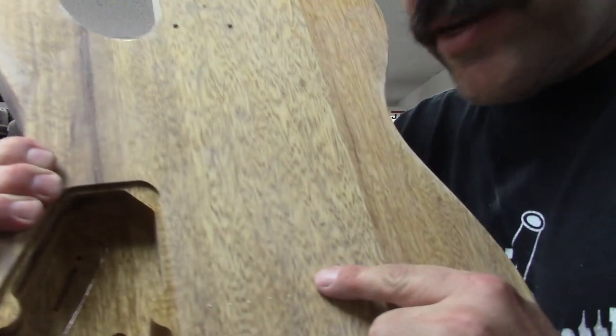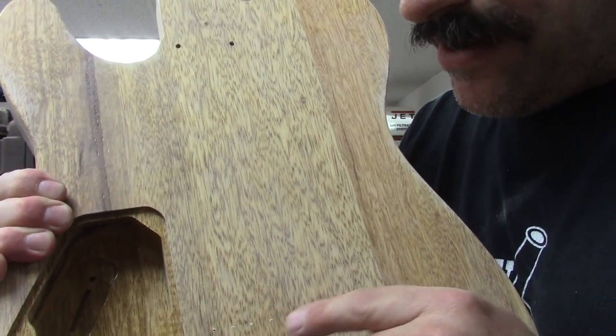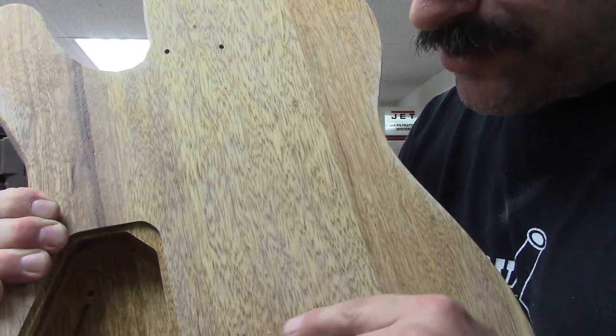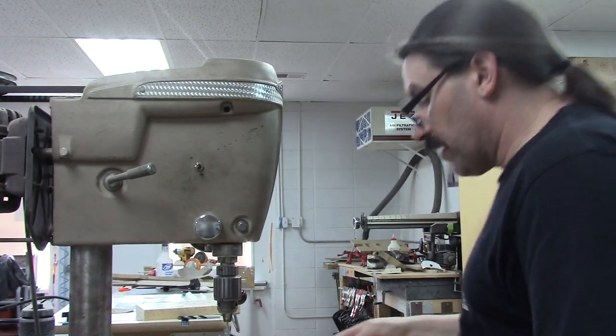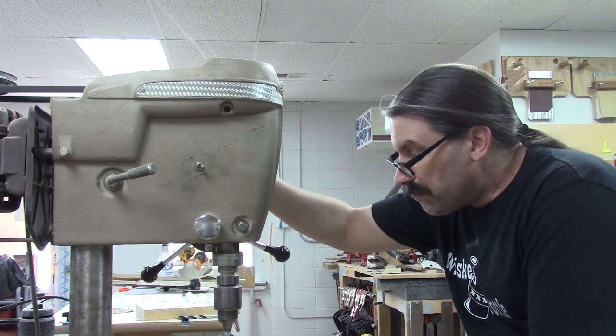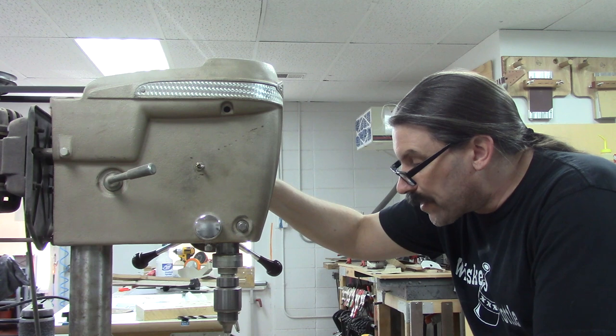Notice I don't have any blowout of wood on the back there. If I go to where just the brad point pokes through, then I can chase it through the other side. By the way, I forgot to mention I'm using a 1/8-inch drill bit because that's what we're getting to.